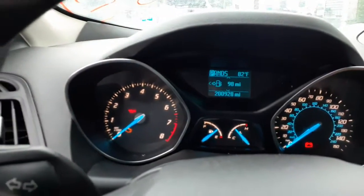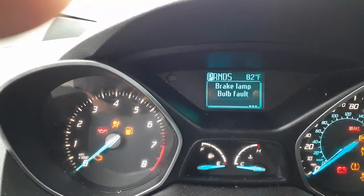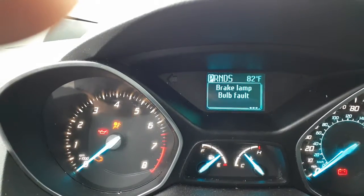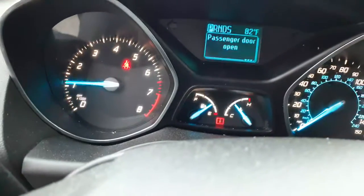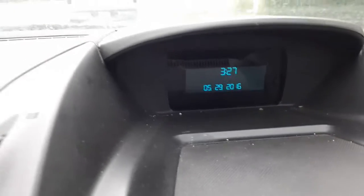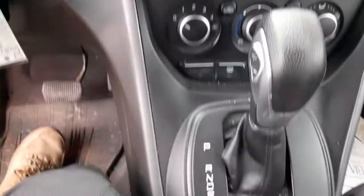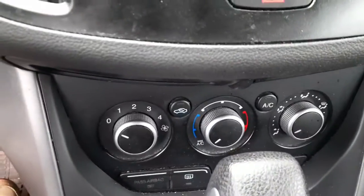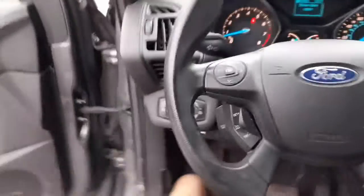There's your mileage — 200,928. There's your radio, it's a 4.2-inch screen. There's your control panel, it's all there. This is not a SYNC radio. There's your shifter, manual temp controls, left and right side sun visors — they are sliders with the mirrors. Windshield is no good. You got a good dashboard, gray in color.